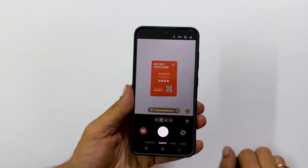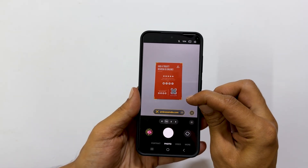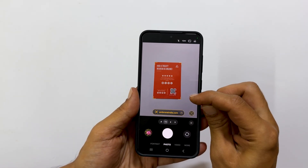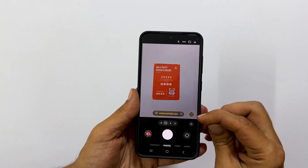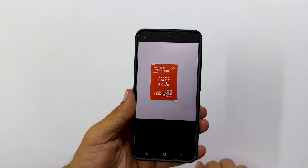You will notice that the camera app is intelligent enough to automatically detect the edges of the document. Once the document is framed, look for the T icon that appears on the screen. Tap it.